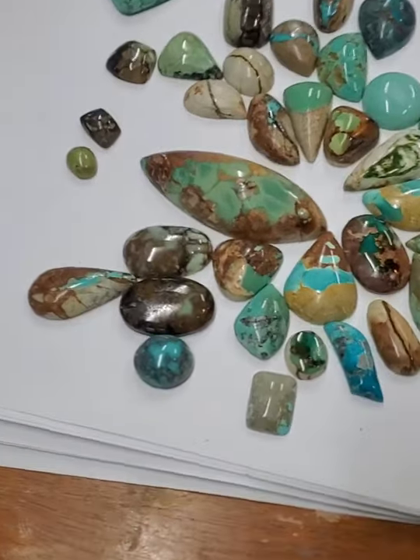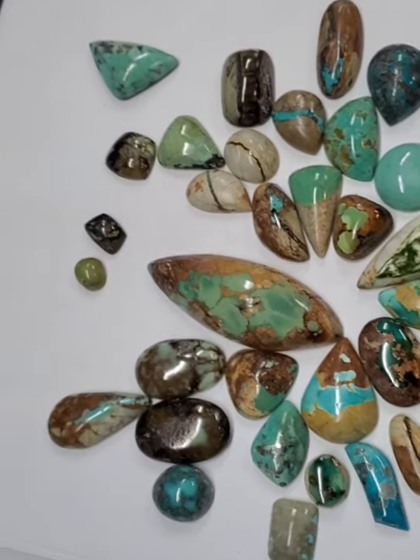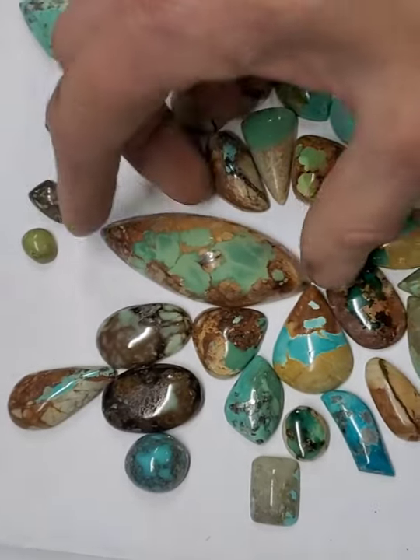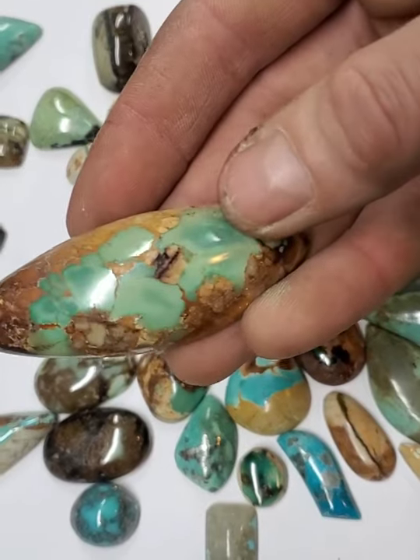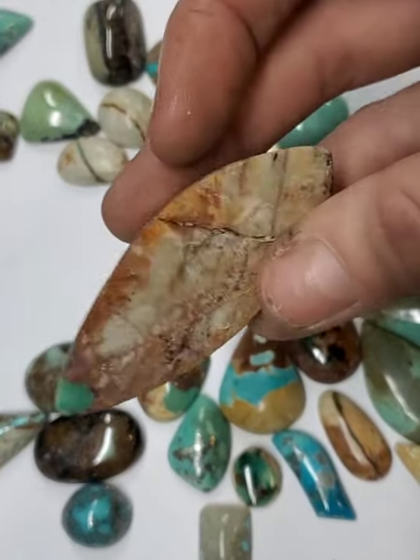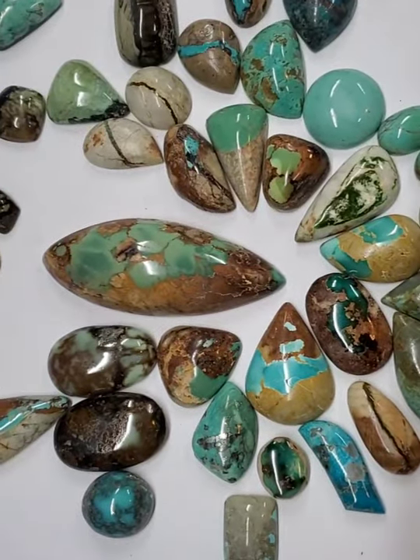Here are a few stones that I have cut and cabbed in the last couple of days. A lot of this is Royce and Turquoise. This is a relatively large one. So today I'm going to be talking about backing your turquoise.